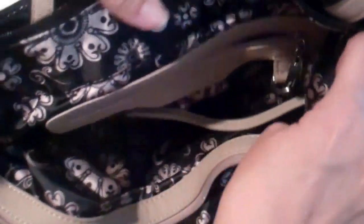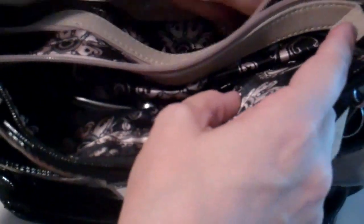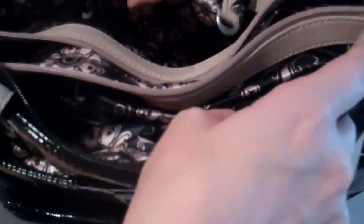Some purses have this center divider which gives you some more room to divide your stuff. You've got a place for your wallet right there, a connector for your keys right here, and then there's a zipper pouch for everything else.